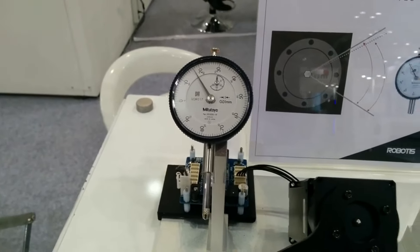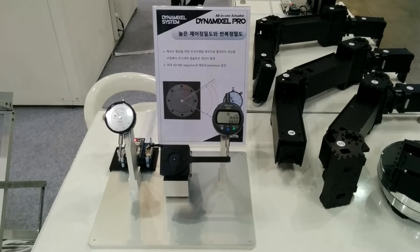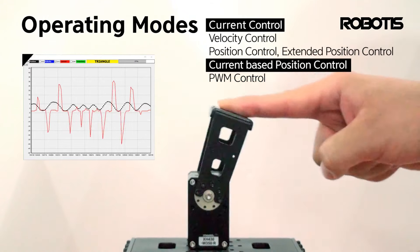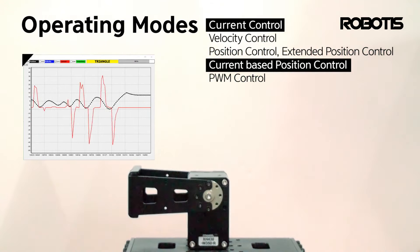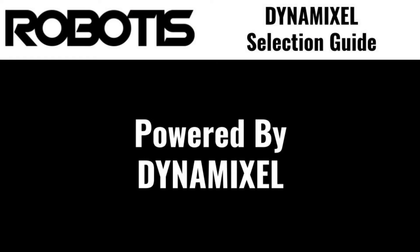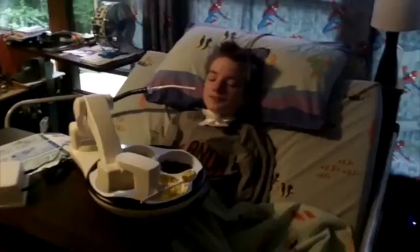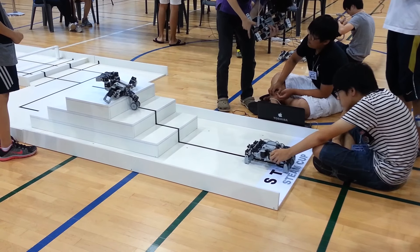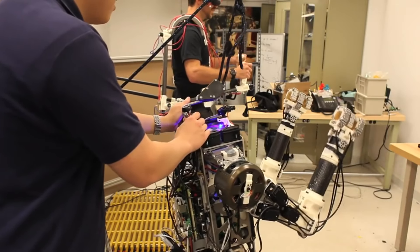Dynamixels also support velocity-based control modes for use in robots with wheel drives, as well as current-based control modes, often used to achieve compliant motion. This flexibility in capabilities and methods of control is why Dynamixels are utilized in various fields around the world, including animatronics, industrial robotics, medical devices, and even kinetic art. Dynamixels are frequently used in the educational field as well, starting from early STEM education and extending all the way to cutting-edge humanoid robotics research.